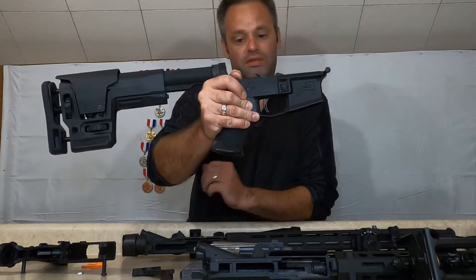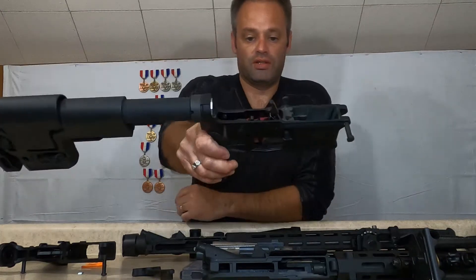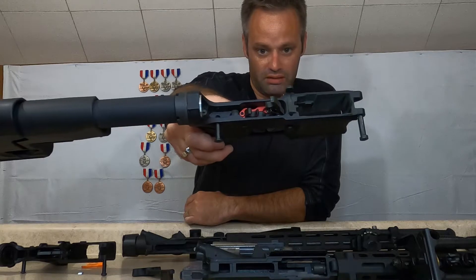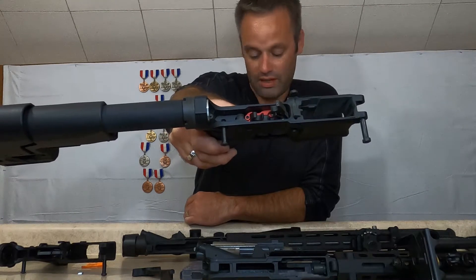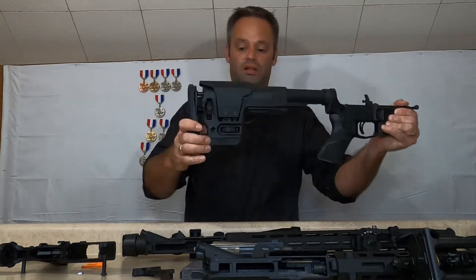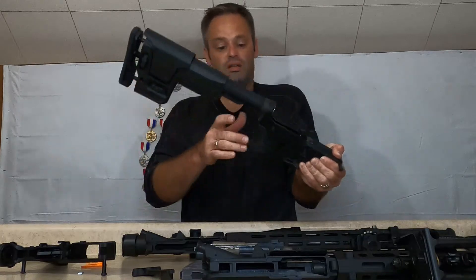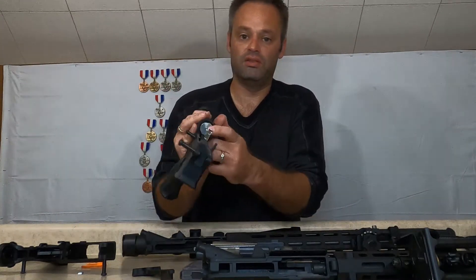The trigger is an Elftmann Tactical and it operates really well with the Rock River upper. I've got the Marksman stock on it — it's a nice little setup.